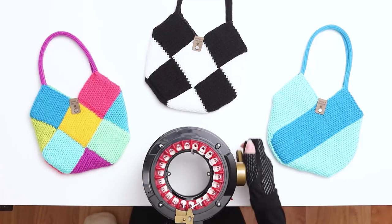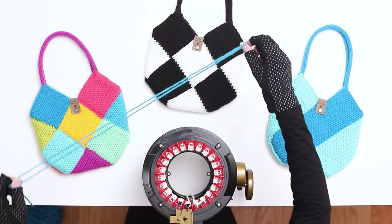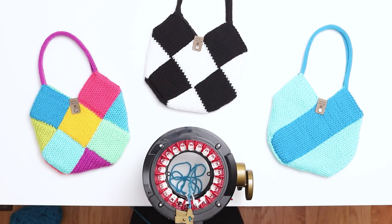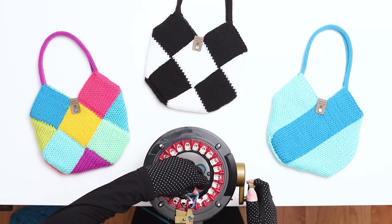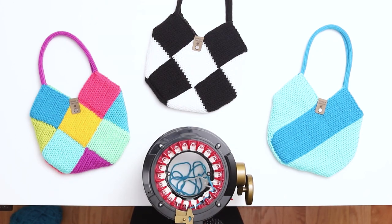When you finish the 5 rows, cut the scrap yarn and throw it in the middle of the machine. Switch to your main color, making sure to leave a long tail, which we'll be using to seam the ends later. For this project, I leave about a 2-foot tail to be on the safe side. For the rest of the pattern, make sure to leave a long tail when both casting on and casting off.